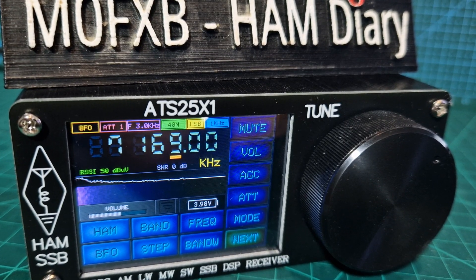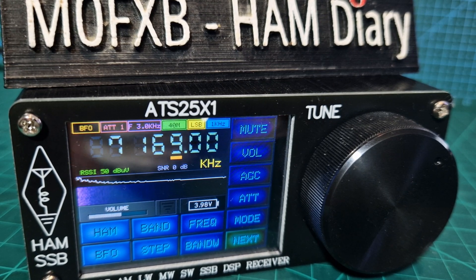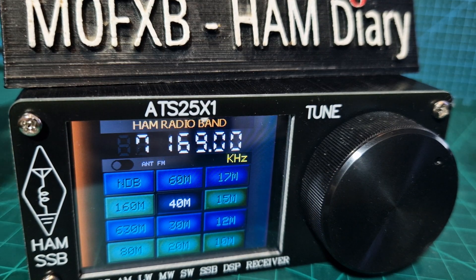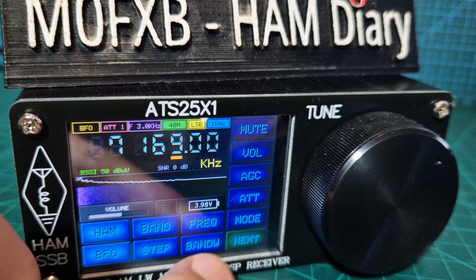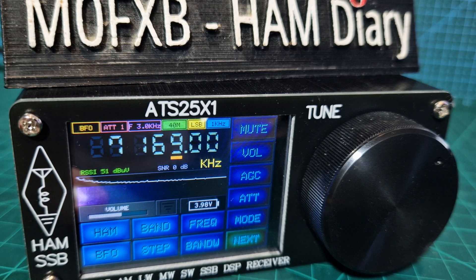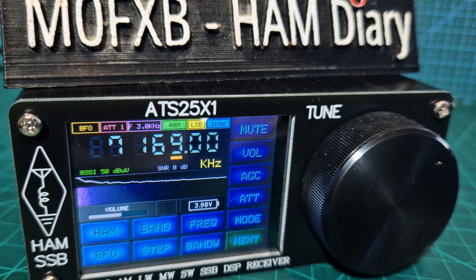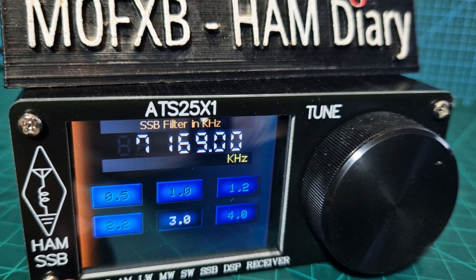Welcome to my channel — this is the ATS 25x1 receiver. The question was: how do you select bandwidth? Luckily it's all on the front screen. You can select ham bands, tap the screen to go back, select different frequencies and type them in, and choose the step. You can also select mode: LSB, USB, and it even does FT8 decode. And here is bandwidth — you've got 0.5, 1.0, 1.2, 2.2, 3, and 4.0.